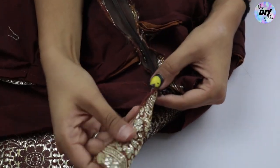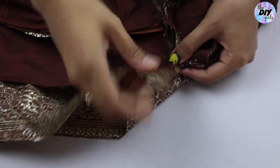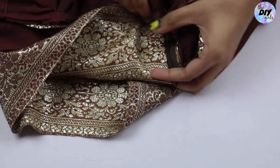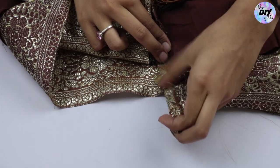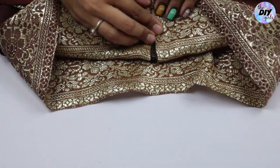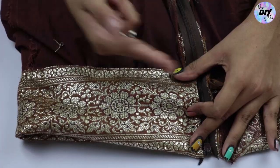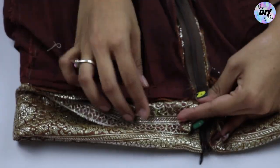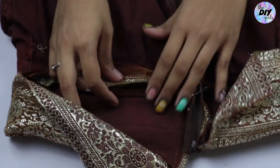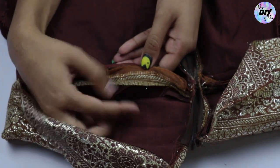For the final step: fold the edge of the waistband a little bit inside, then fold it in half to cover the zipper. Stitch over it and do the same thing on the other side. If you have any extra waistband, cut it a bit, then stitch the opening of the waistband right on top where the waistband and skirt seam meet, so there won't be any visible stitching from the outside. And that's it — we're done!